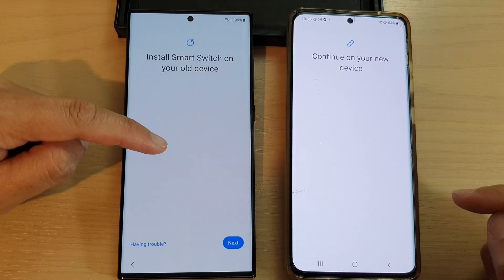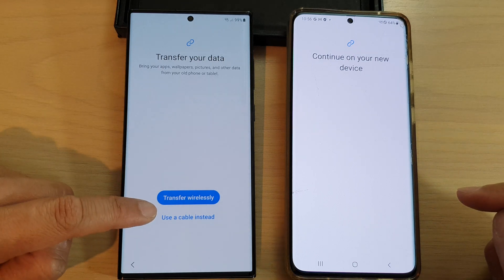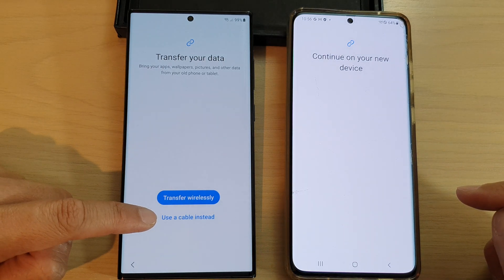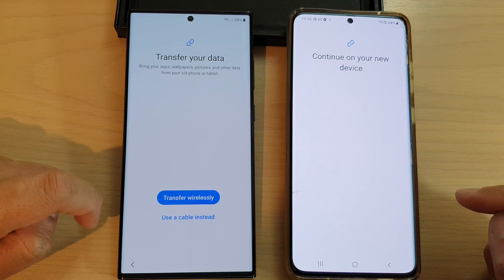Go back to the Galaxy S23 and tap on Next. You can use Transfer Wirelessly or use a cable instead. In this video I'm going to select Transfer Wirelessly.